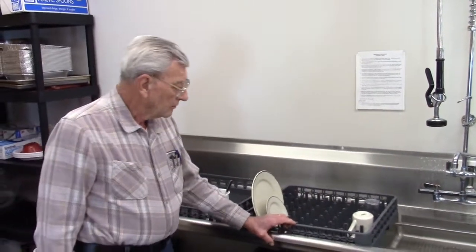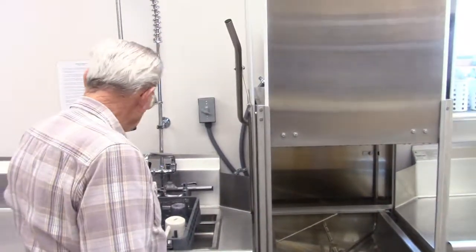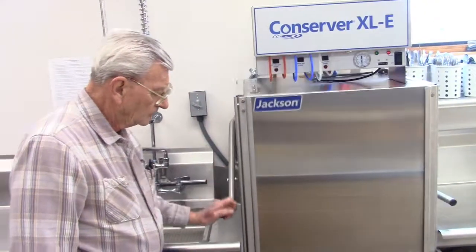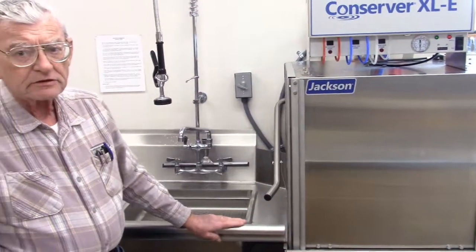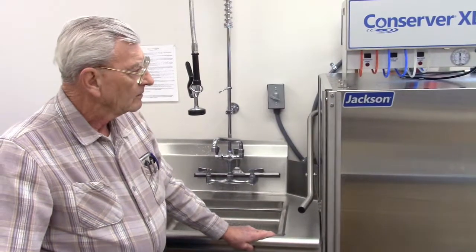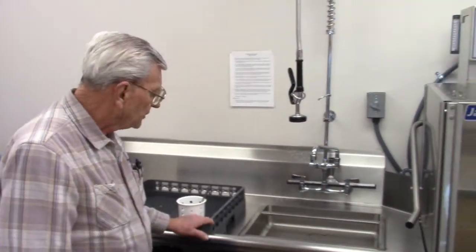When you're ready to move it through, slide the tray into the machine and you're ready to go. It usually takes about 65 to 75 seconds to load. While the machine is going, your dishwasher is over here getting the next tray prepared to go in.